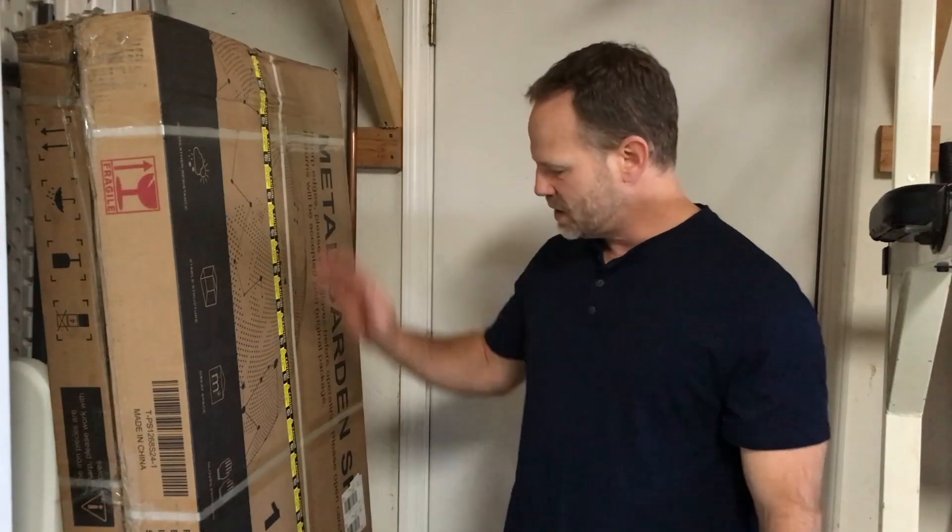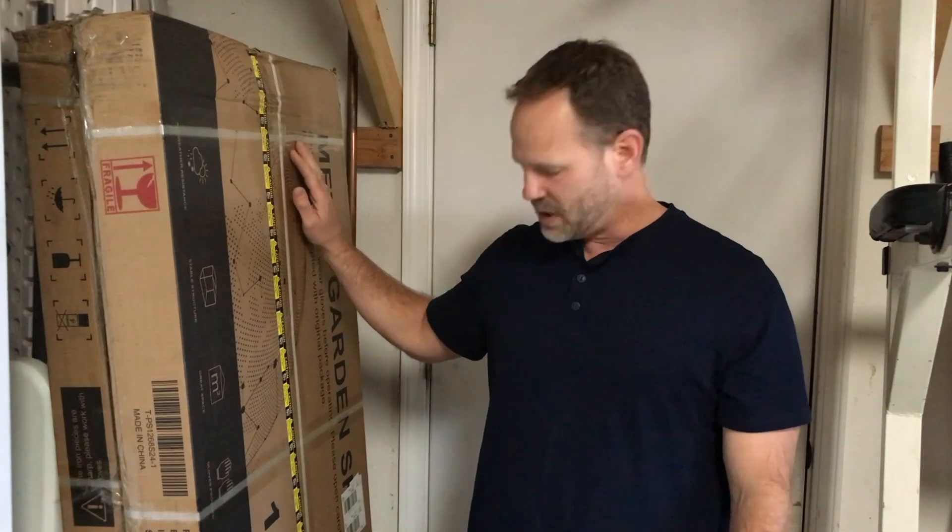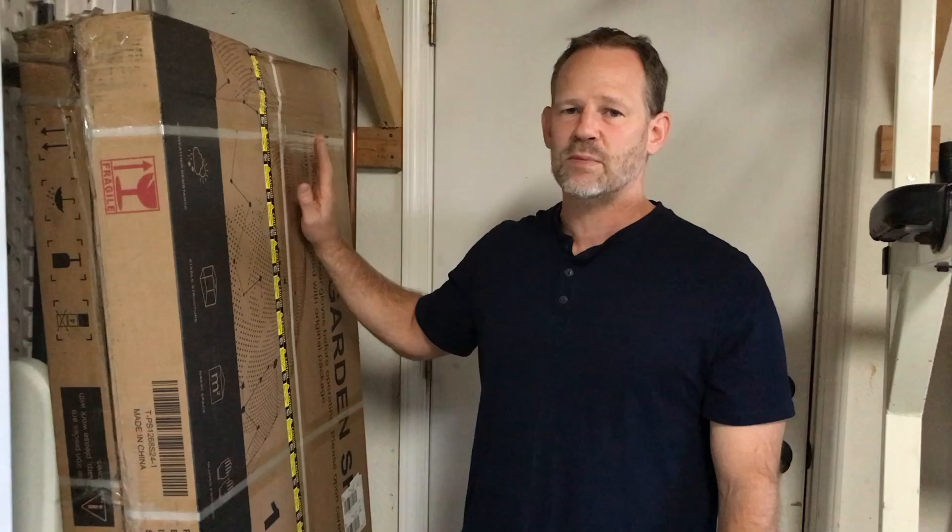I'm going to be setting up a couple sheds today. These are metal sheds from Amazon, fairly cheap, somewhere between three and four hundred dollars a piece. I've never used them before, so I'm not sure exactly the quality, but we'll find out. I'm going to build a structure for the floor, put it on some concrete blocks to keep it up off the ground and out of the water, and then assemble the sheds on top of that.